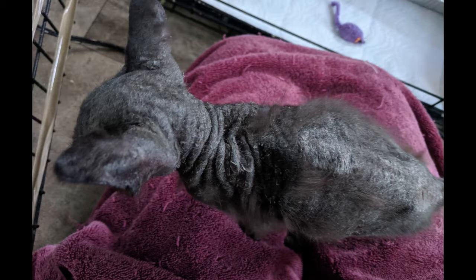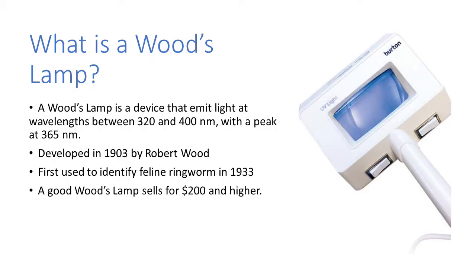Now that I've shown you what ringworm glow looks like, let's talk about how to make ringworm glow. The first thing you need to understand is what a woods lamp is. A woods lamp is a device that emits light at wavelengths between 320 and 400 nanometers, with a peak at 365 nanometers. Keep that number — 365 nanometers — in your head because it's going to come back up in a minute.